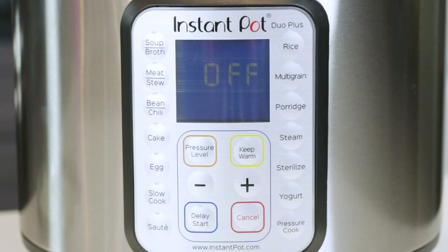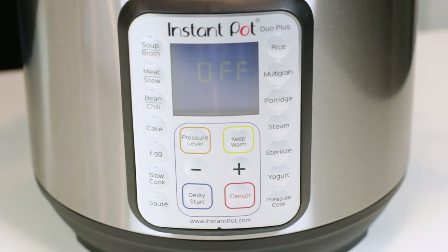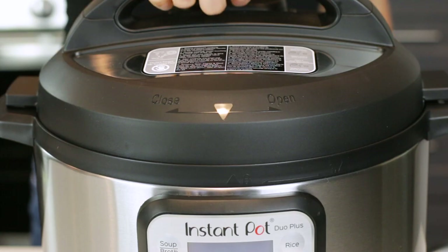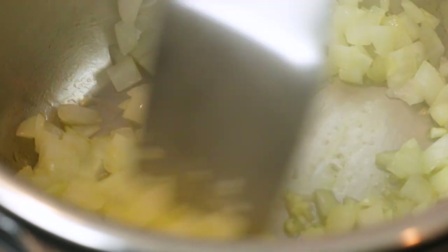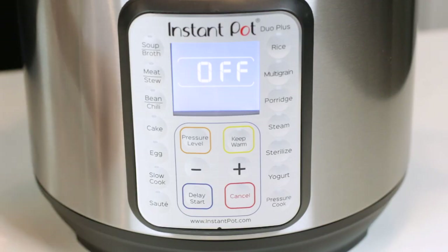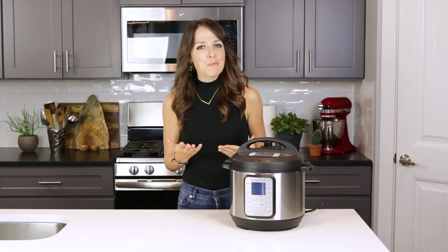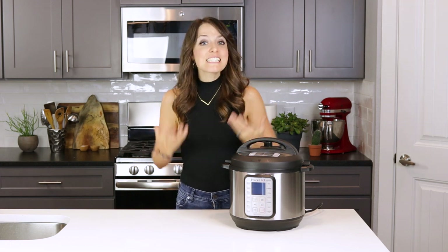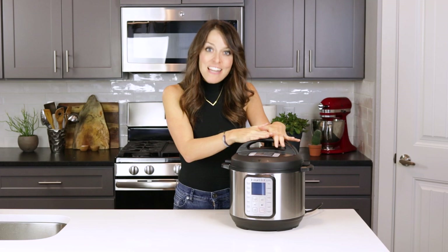Now let's take a look at the control panel. There are about five or six buttons you'll use regularly. The first is the sauté function — use this with the lid off to stir ingredients like onions or garlic before pressure cooking, and adjust heat by pressing the button to toggle between less, normal, and more. Another non-pressure-cooking button is slow cook, which means you can get rid of your big bulky slow cooker because the Instant Pot slow cooks too.